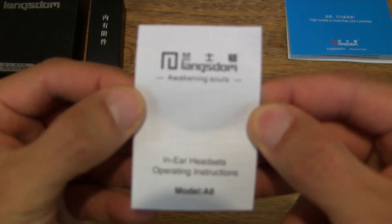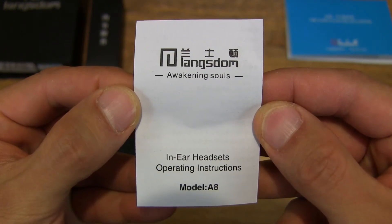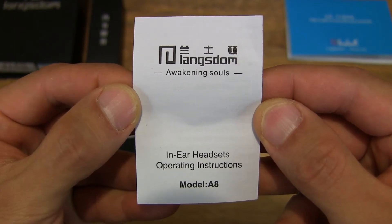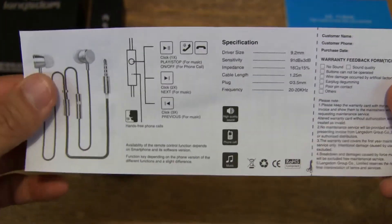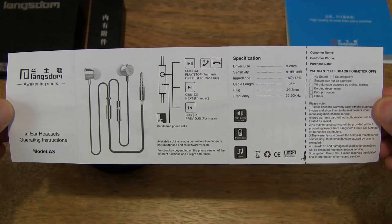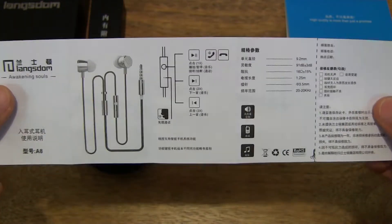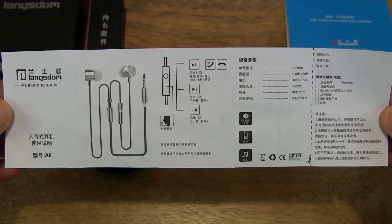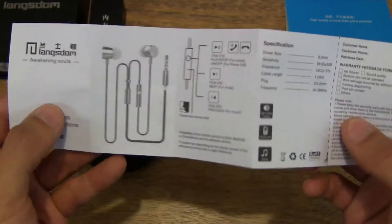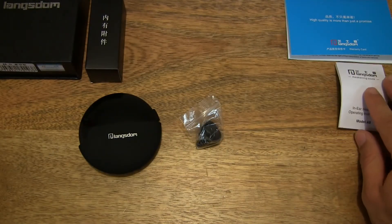Let's take a look at this piece of paperwork. So there's a user manual or operating instructions for the A8 earphones. On the reverse side, there's the same details but in Chinese. So a double-sided user manual or operating instructions in English and Chinese.